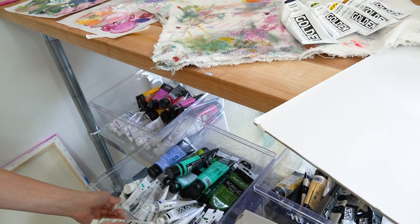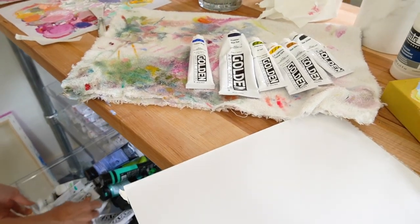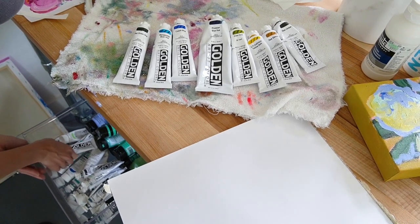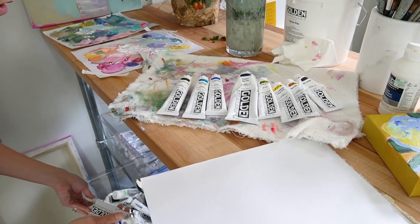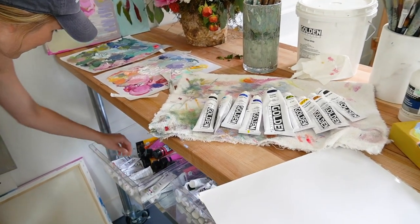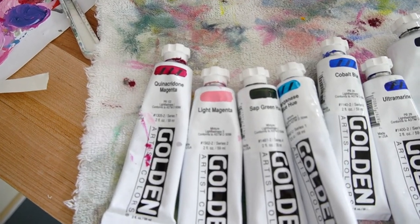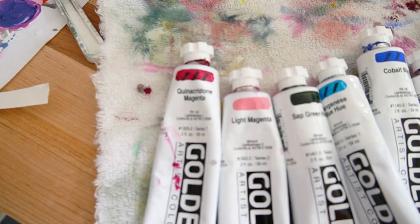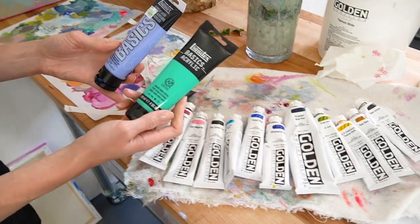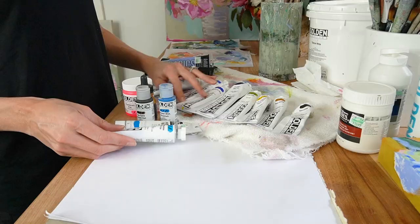Next we're going to talk about paint. There are so many different brands — my absolute favorite to work with is Golden. I feel like this is the holy grail of paint; the pigments are so beautiful. Once you start mixing colors you'll see the beautiful variety within each shade. In addition to Golden, I also like to use Basics, which is a more affordable option. Paint can get really expensive, and Basics is a great paint at a more accessible price.